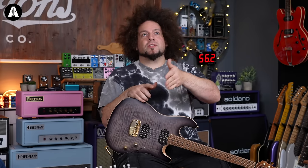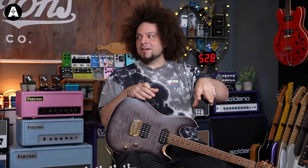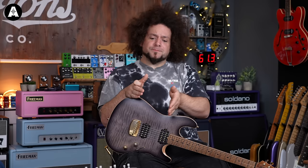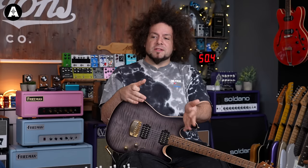It was always amps. The JVM was the first one with a few Boss pedals. Then it was Victory after the JVM - straight to the Victory Kraken with the stereo rig. Actually I had the 5150 and the JCM 900 with my pedalboard, and I had my Strymans because they were stereo. It was always stereo amps and pedals for reverbs and delays.